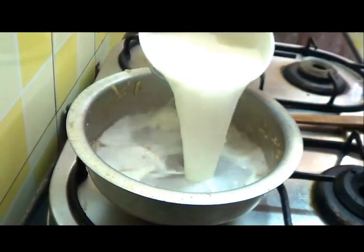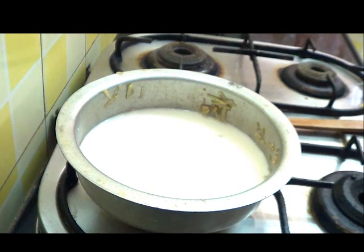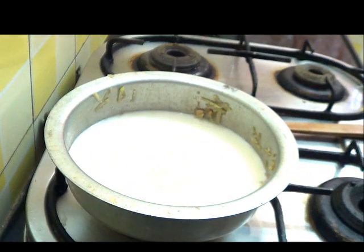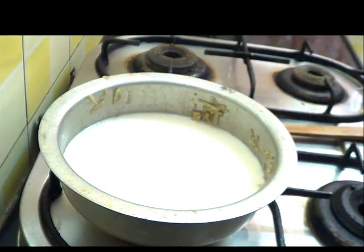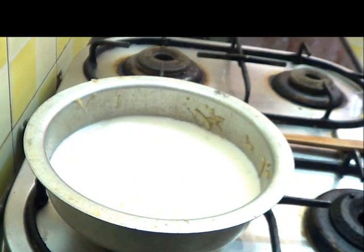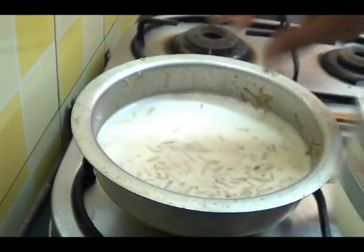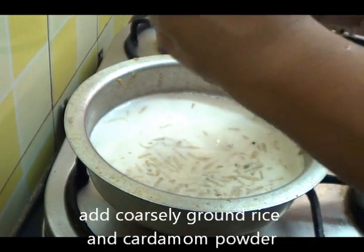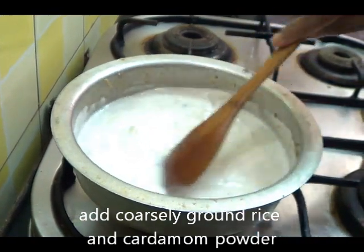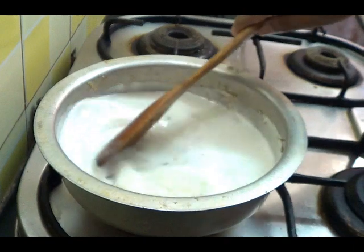Now add the milk to the same pan, then add the sugar and bring it to a boil. Once the milk is boiling, add the ground rice and cardamom powder. Cook this, stirring continuously, until the rice becomes soft.